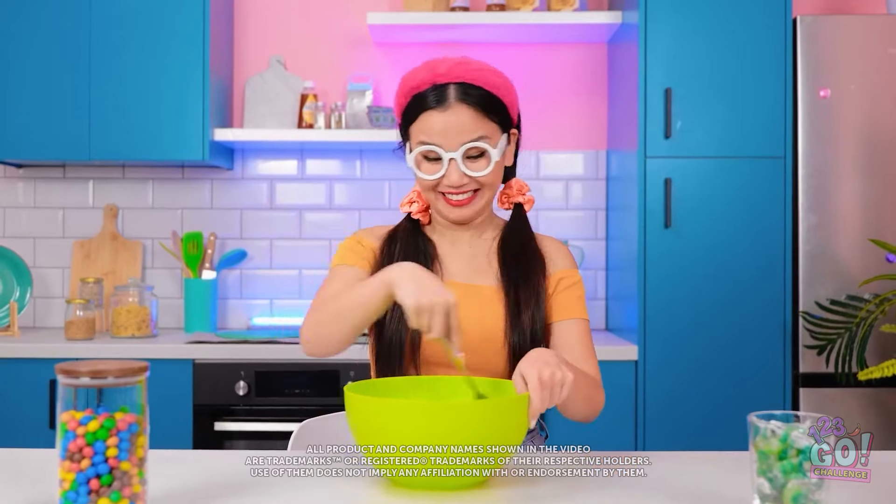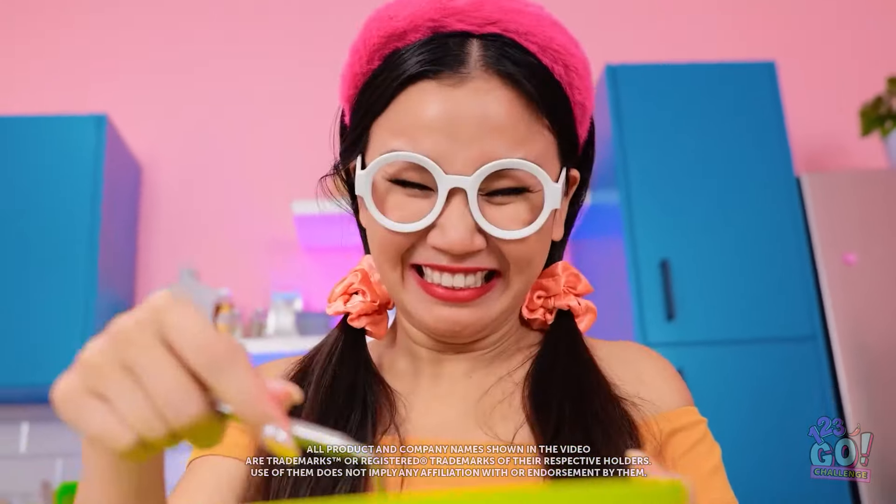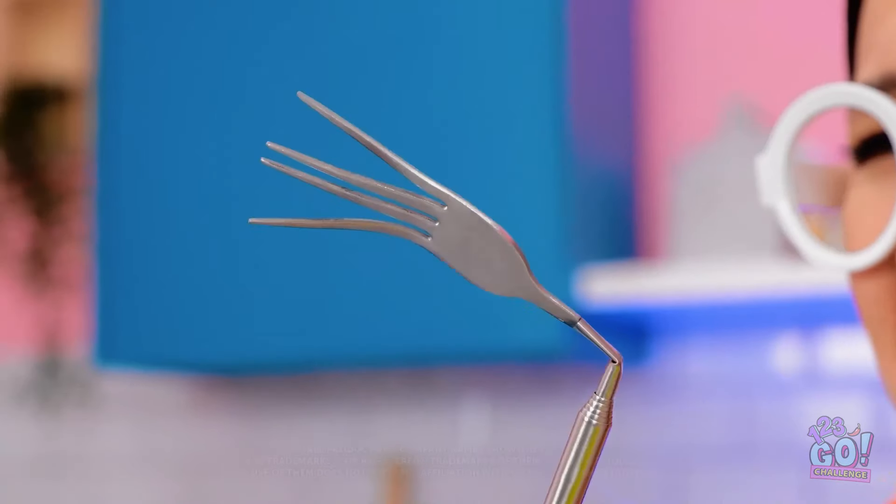I love cooking! It's so relaxing! Something goes wrong unexpectedly, but I won't give up.